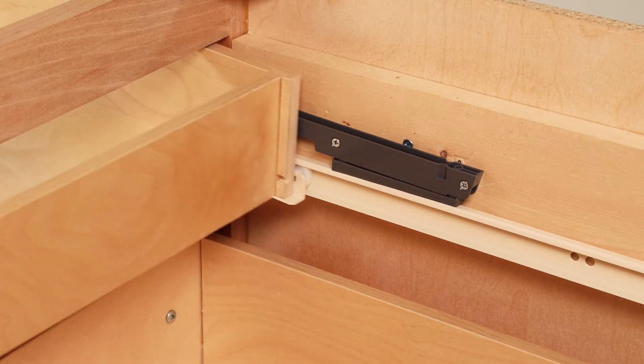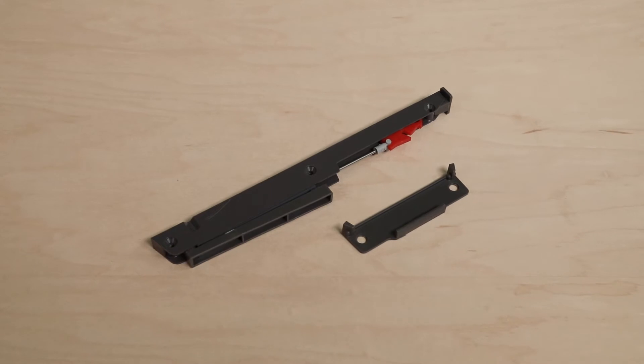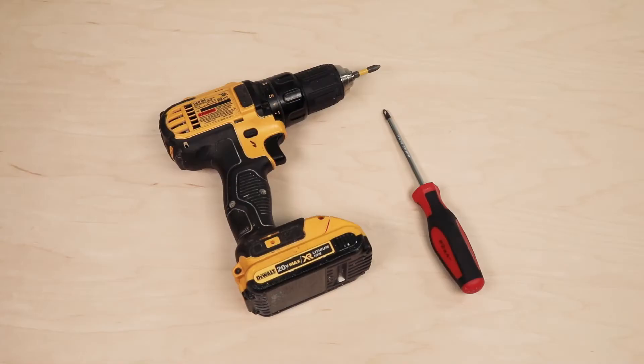A soft-closed drawer slide adapter is an easy enhancement to install on your cabinet drawers. The two parts are attached above the existing slides on your cabinet and drawer. All you need is a drill or screwdriver with the right bit.